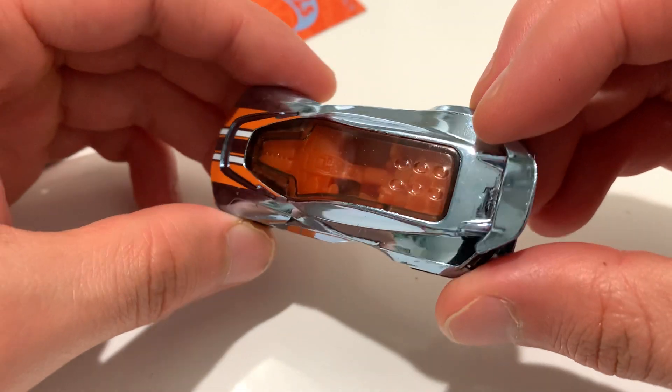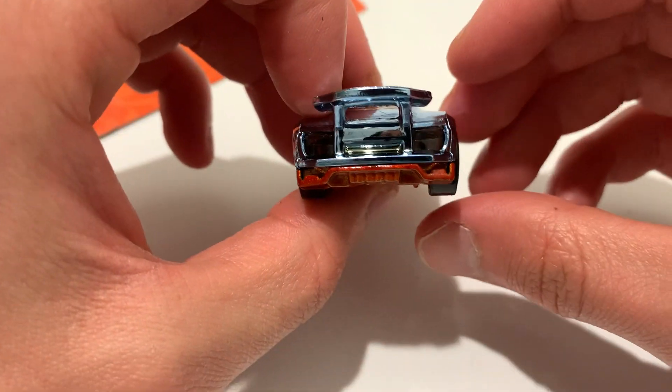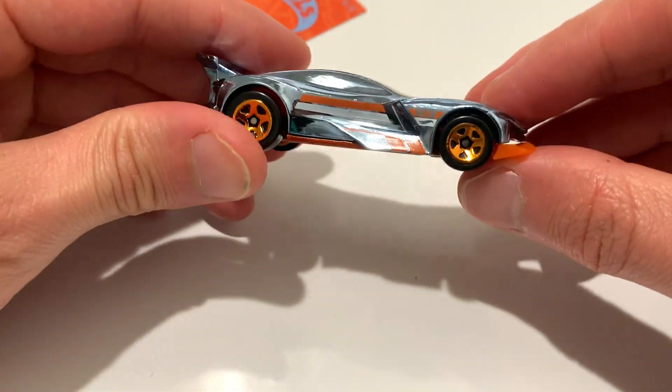It's very shiny. You can see the interior very nicely. The plastic body is probably molded into the casting.